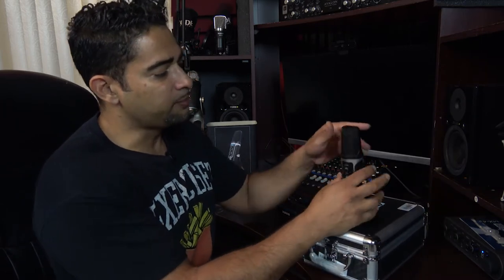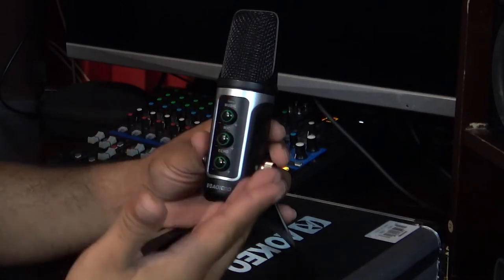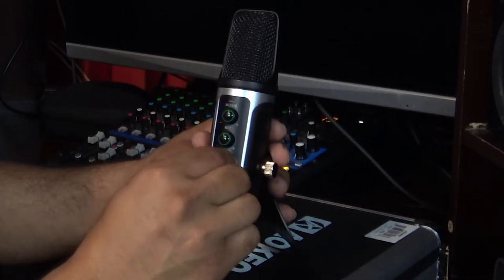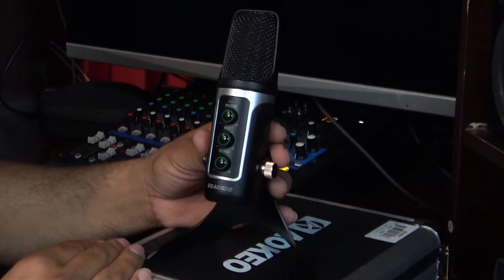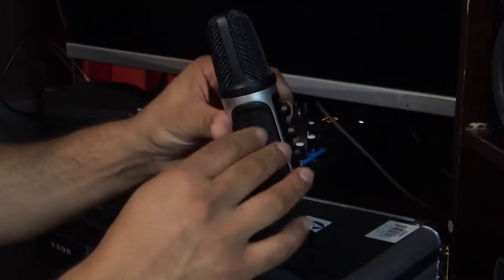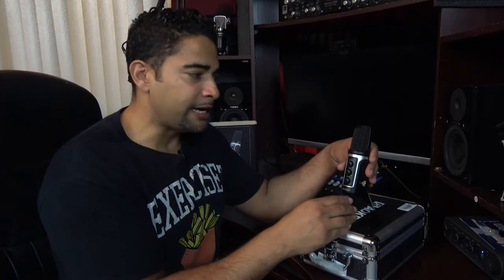If we look closer at the microphone, we've got our music knob here because it has a built-in sound card. We have our microphone knob, and we have our echo knob. As to why you'd want echo built into your microphone, it is beyond me, but it is there and it is available. You've got the mic body — a nice silver metal design.